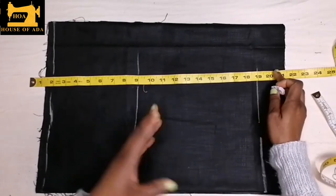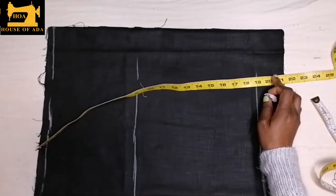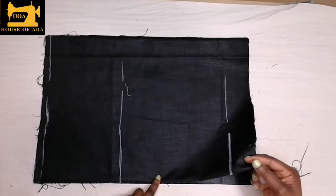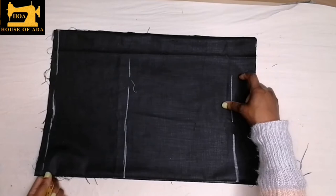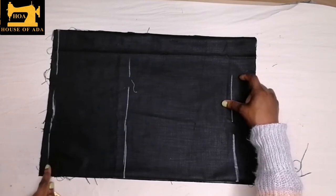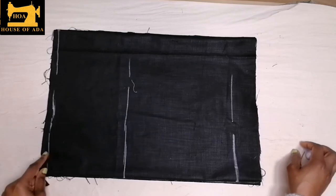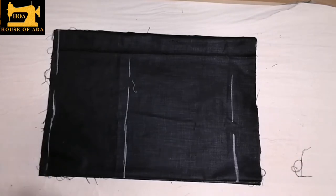When you're folding the fabric into four, make sure you fold it according to your size and measurement. This part here is going to be for the front and this part is for the back. For your size, you divide it into four. My waist is 38 inches and I will be dividing my waist into four — 38 divided by four is nine.